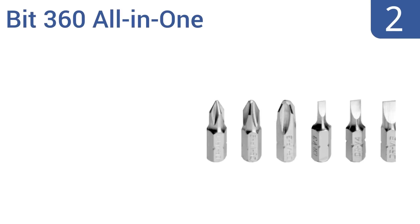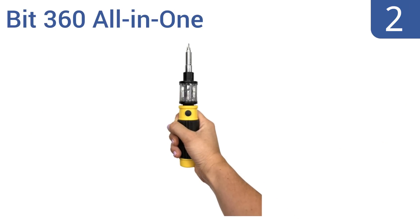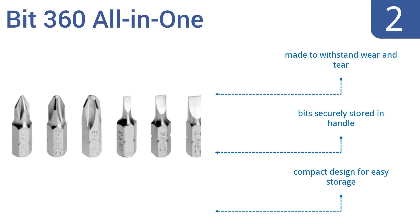At number 2, if you're a homeowner who wants to keep a small screw bit set on hand for those times you need to do a little handiwork, the Bit 360 all-in-one is a good choice that lets you change bits quickly and easily with just one twist. It's made to withstand wear and tear, the bits are securely stored in the handle, and it features a compact design for easy storage.